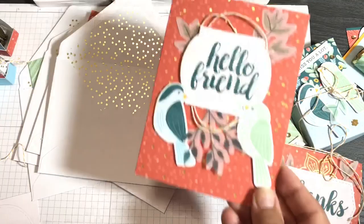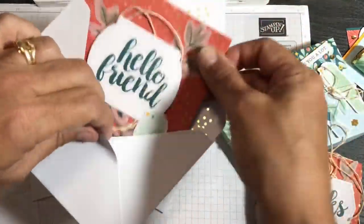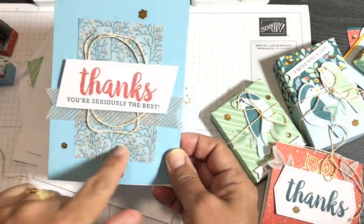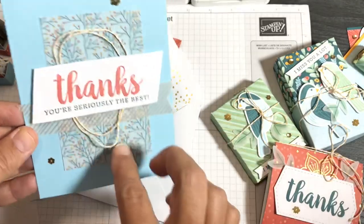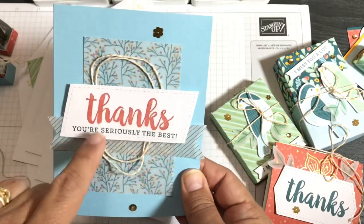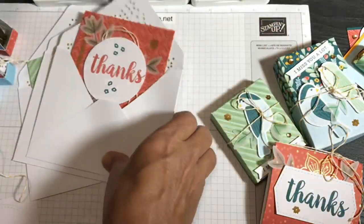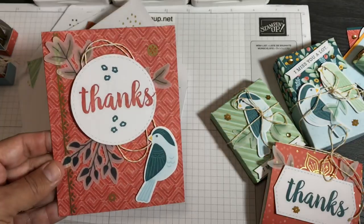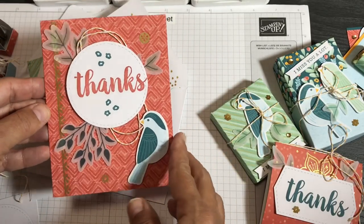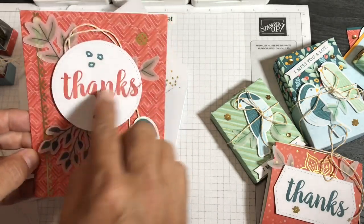Project one is Terracotta Tile with items straight from the kit. Project two is the Balmy Blue card — I used the vellum piece and the gold foil piece that came in the kit. Some sequins have little flowers on them. I did also use some gold stickers I had from clearance that I felt matched well, but the rest is from the kit: Terracotta Tile piece, birds stamped in Pretty Peacock, and vellum leaves.